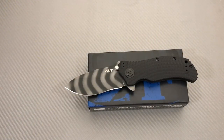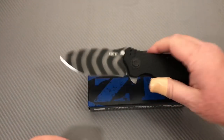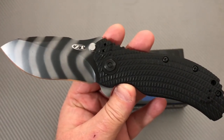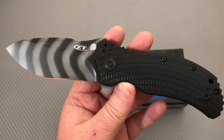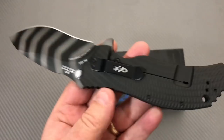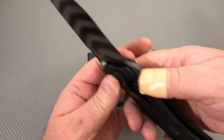Welcome to the Love Them Knives Channel. We're looking at the ZT-303, or ZT-0303 model. It has been reissued, and it's looking fine.